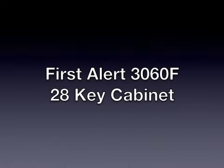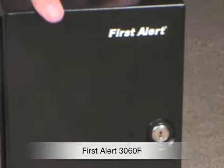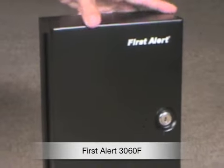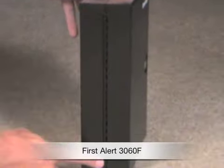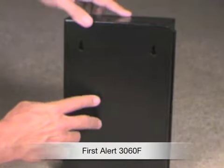Today I'm reviewing the FirstAlert 3060F. This is a 28-key storage cabinet allowing you to store and organize all of your keys. It includes rings and tags for easy identification of each key. It includes a full-length hinge on the side. It's made of steel and it's powder coated for corrosion resistance.